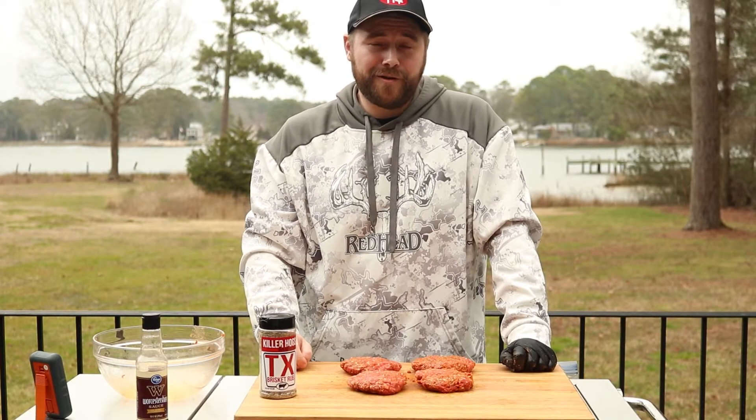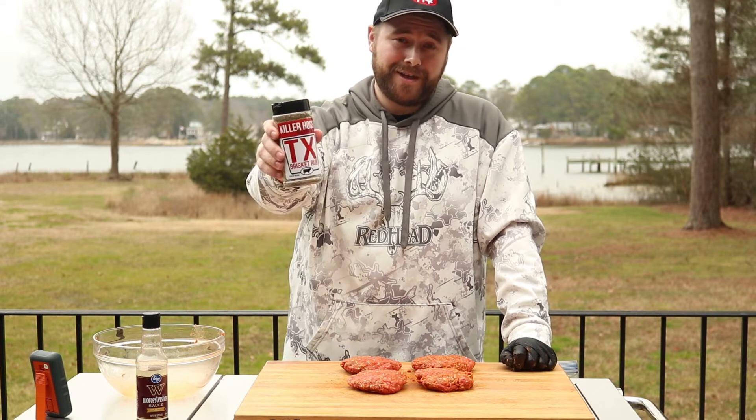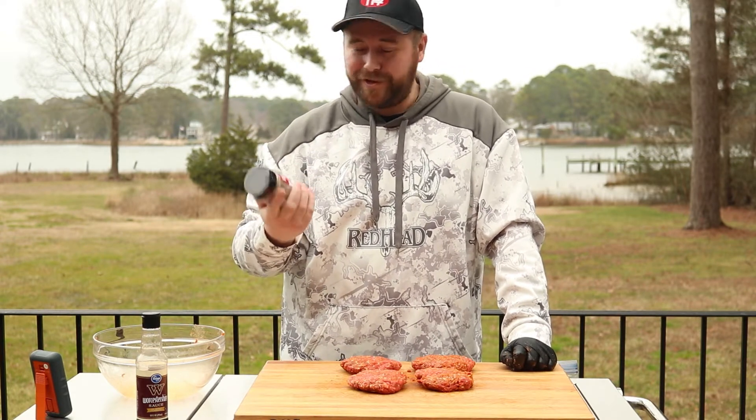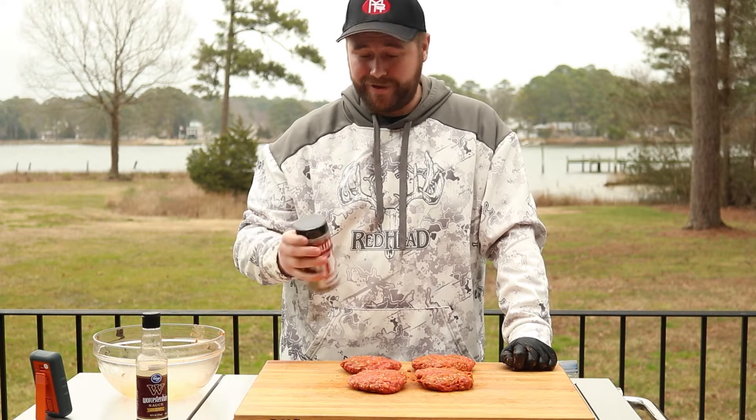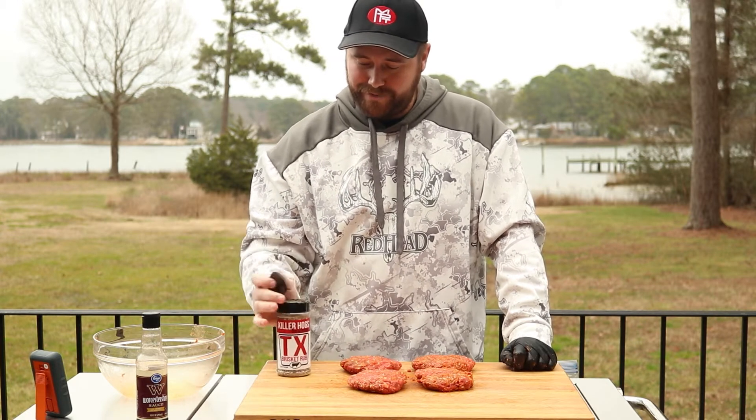Now that we've got our patties formed, we're going to go ahead and season them. Today I'm going to use Killer Hogs TX Rub. This stuff is good for briskets, good for steaks. It's got a lot of coarseness in it, which will be good for texture. So we'll go ahead and put that on here.